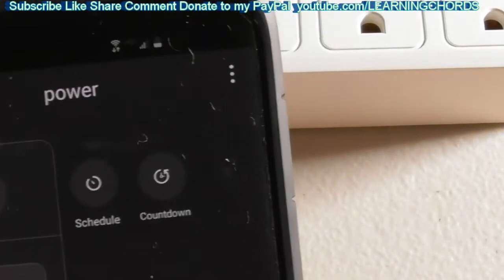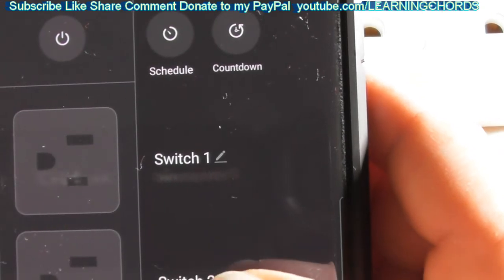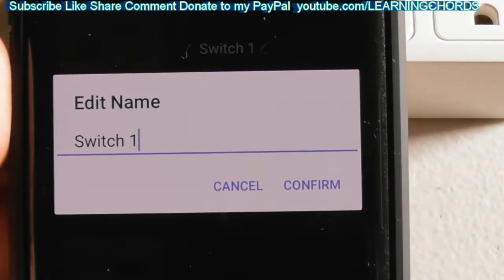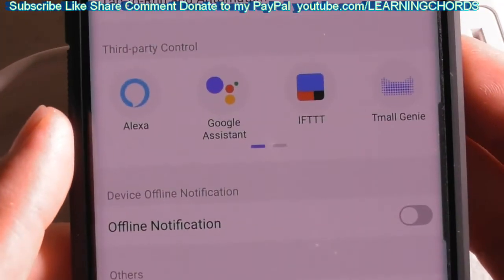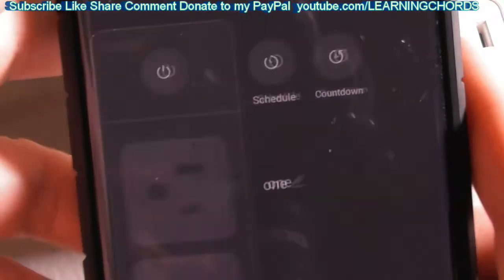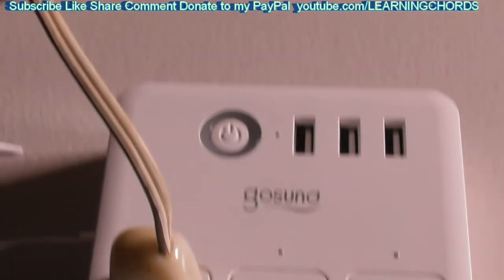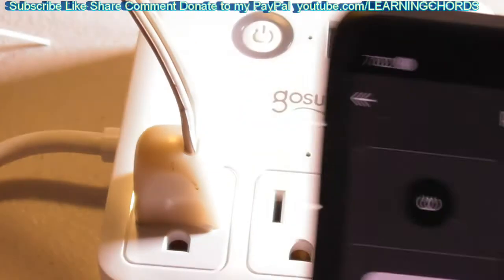It brought me to the main screen. That's Power — the name I gave it. We have a schedule, and a countdown timer that allows you to set when you want something to happen. We have Switch 1, Switch 2, and Switch 3. I've got the lamp plugged into position one and I'm going to click on that — the light just turned on, as you can see.